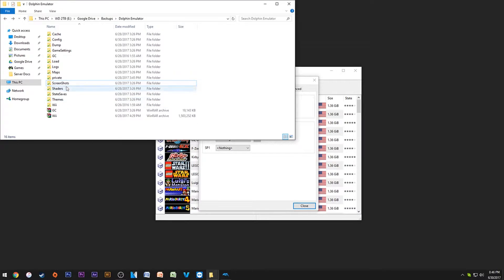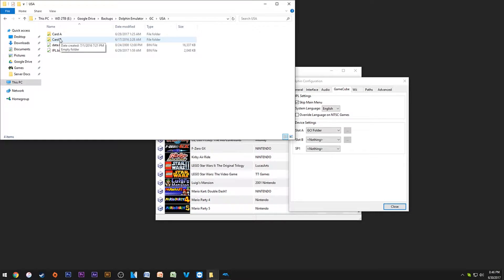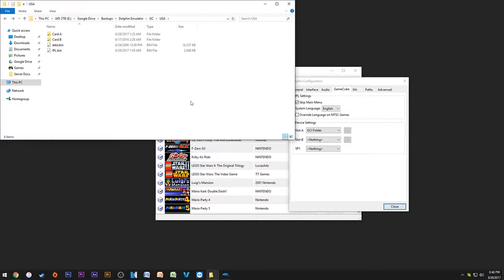The Dolphin Emulator folder should be in your Documents. It's basically a master list of all your config and everything else. If you go to GameCube, here are all of your memory cards — there's one for European, Japanese, and USA stuff. Under USA you'll find Card A and Card B, and right in here it has all of my GCI files sitting neatly.